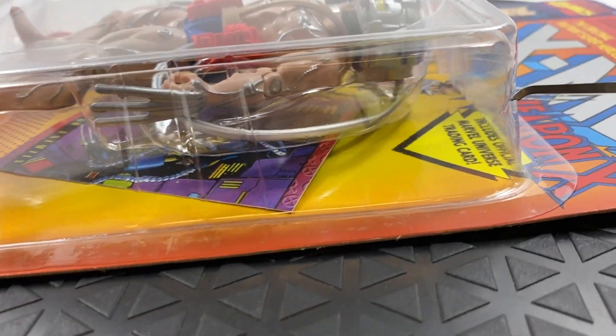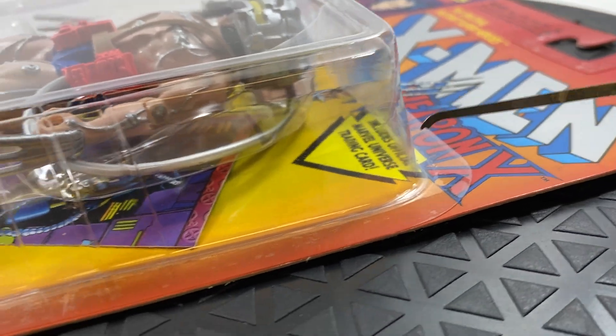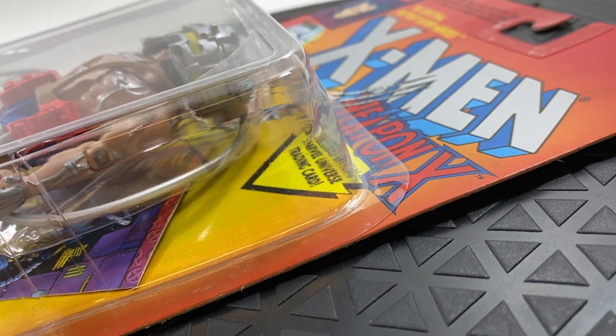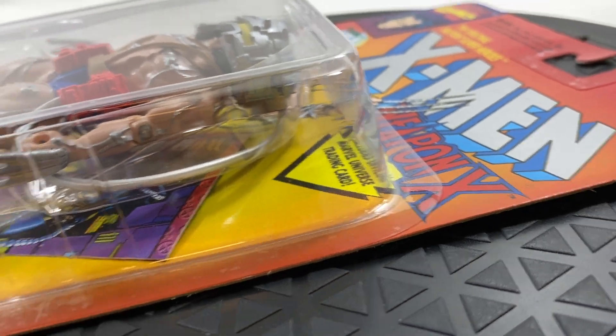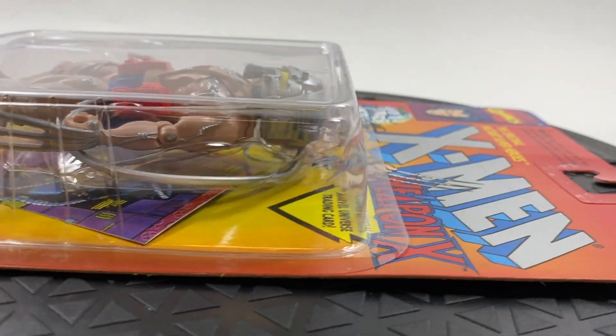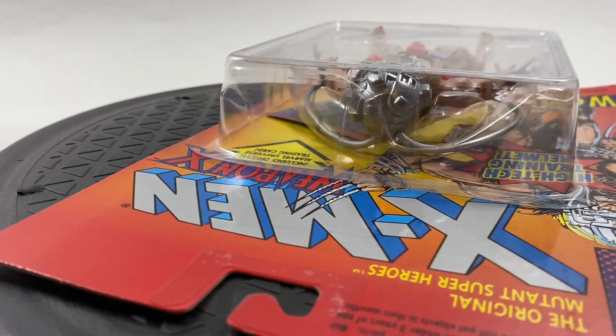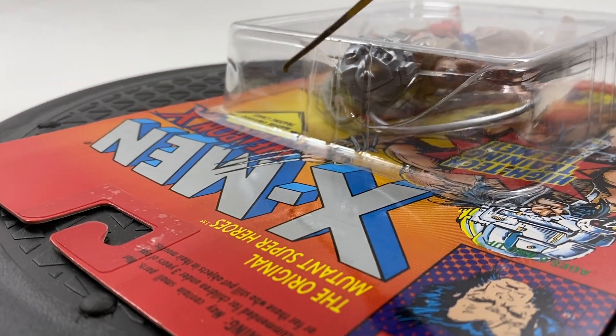Right here there is an indentation. Maybe you can see it — there you go. I'm not going to touch it. If you guys know how to pop it out, leave that to the professionals. Top right bubble — there you go, you can see it a lot better there.